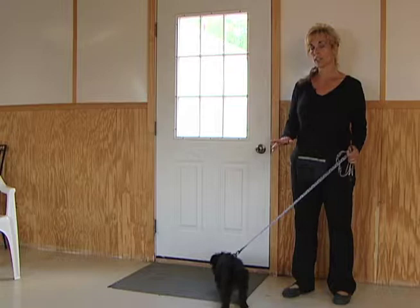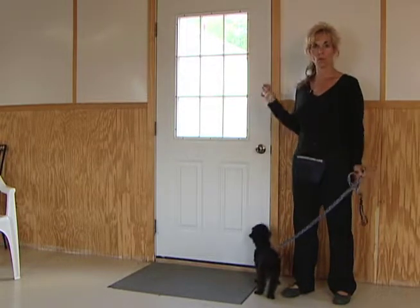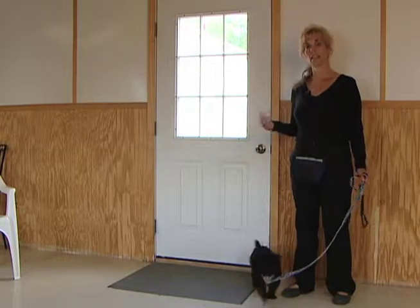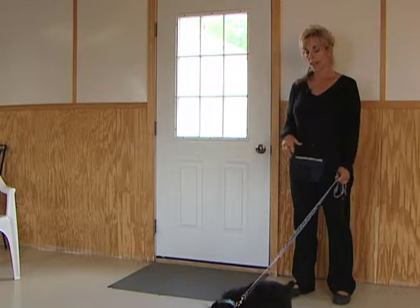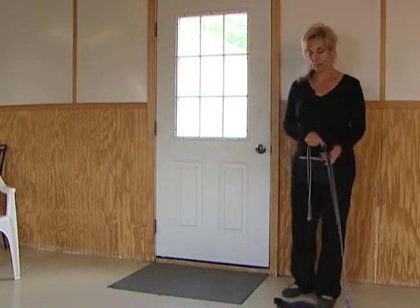Medium distraction: somebody's outside the door knocking, and that's it — you won't open the door. High distraction: somebody will be at the door knocking and you will open the door, and hopefully everything will go smooth. The dog needs to be on the leash. The treats are really small and we're going to get ready.